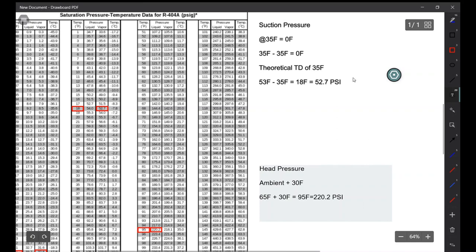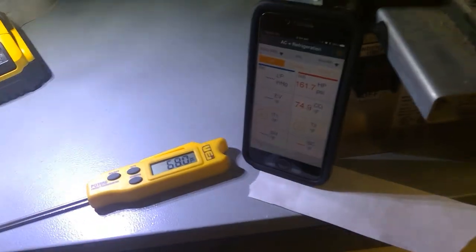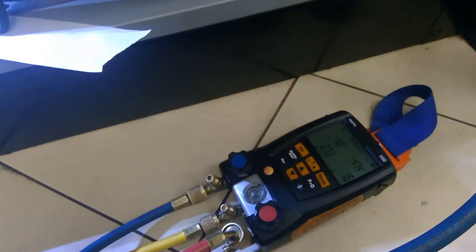95°F is going to equal 220.2 psi. As I just mentioned, suction pressure is low and head pressure is low — so I'm either low on charge or I have a restriction. At this point I'm going to keep the charge in there and start adding refrigerant; we're going to weigh it in.